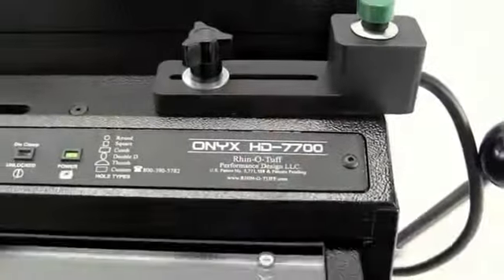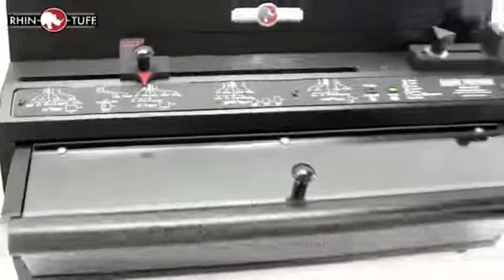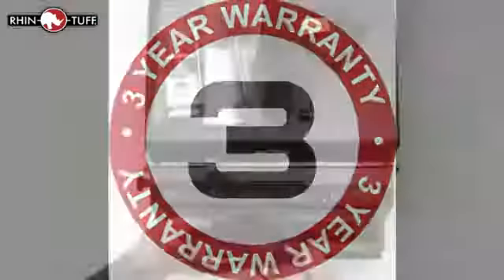This is RhinoTuff. Let's take a look at the features and the uniqueness of the Onyx HD7700. This is the top of the line single punch solution for all your binding needs. It's solid, heavy duty and comes with an industry leading three year warranty.